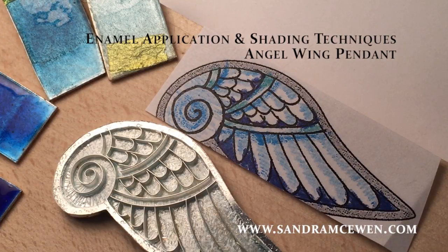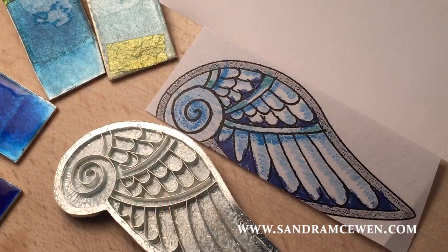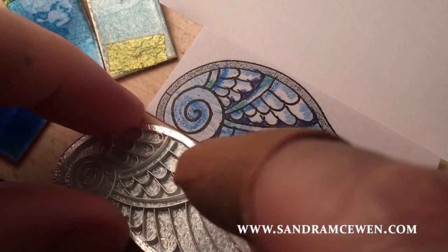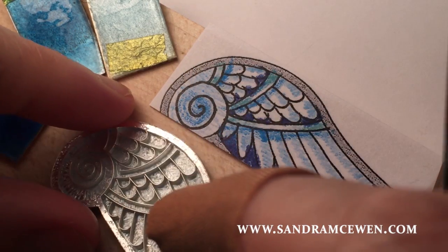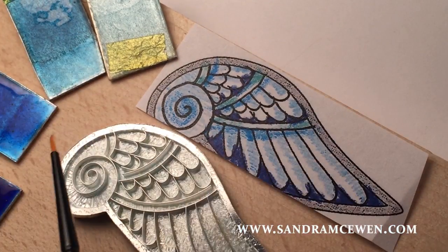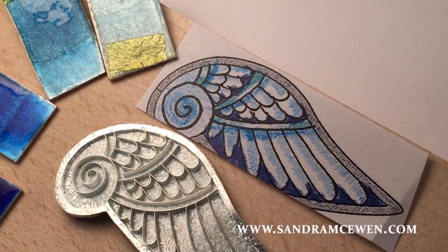Welcome to another shading video — this one's going to be a lot simpler. We had fun with the bird and while that's drying, we can get started on something simpler. This is just a little angel wing pendant, and it's going to be all shades of really pretty pale colors. The dark blue is really going to serve to highlight the shape of these wings.